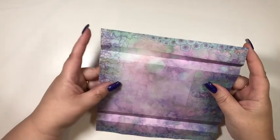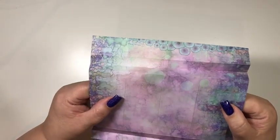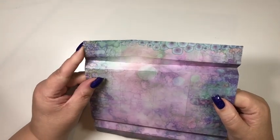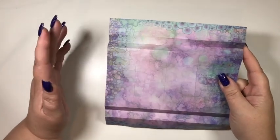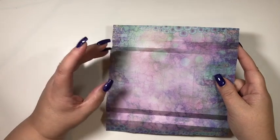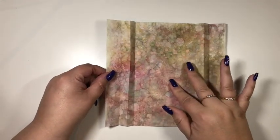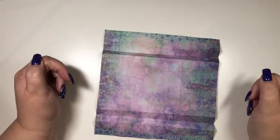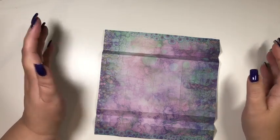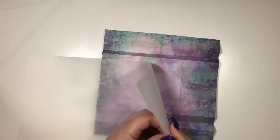Now, although this paper is 150 GSM, it's not quite strong enough on its own to form the cracker and to hold its shape well. So you've got two options: you can either back it with a piece of card to give it some strength, or you can do what I'm going to do - which is one of my favourite techniques - I'm going to laminate it on one side.